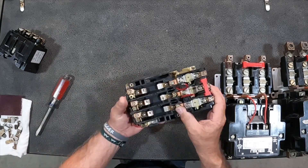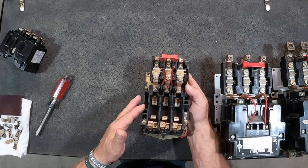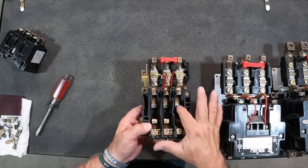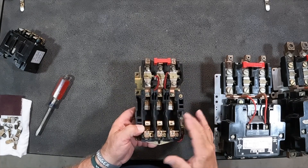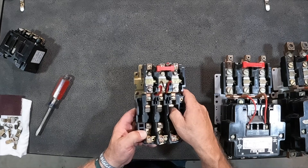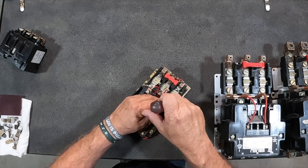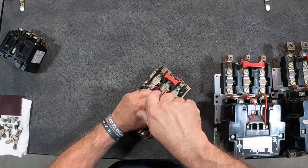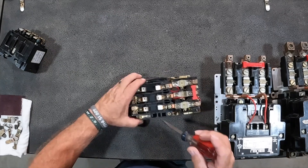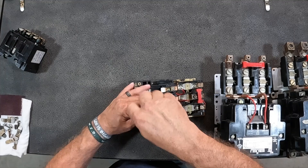Some of these guys you can leave inside of the body. This is what we call the body of the starter right here — this plastic housing. On this open-mouth one here, you could leave these in to service them, but say you had a burnt one so bad that you had to remove it — we would take that out. Say it was so burned you had to replace the contact kit, which we can provide you with. If you need those, just make sure you've got the style and the size — we can help you with that.